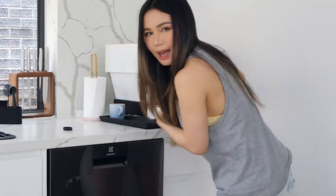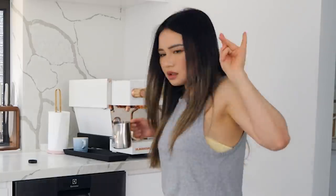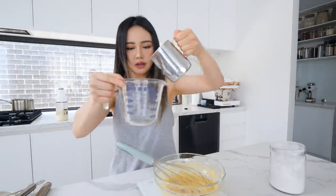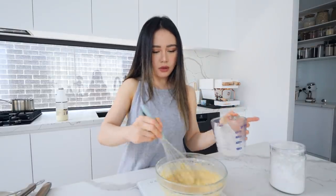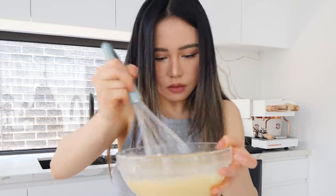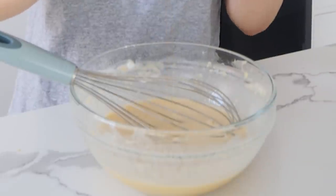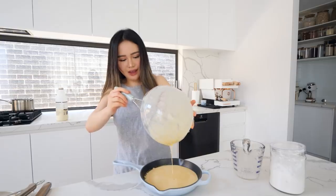I'm lactose intolerant so I can't have too much milk. I'm gonna heat it and then pour this in and stir it — we need half a cup. It's really lumpy though, guys. I think I should add some vanilla extract. I'm just gonna pour this in and then put it into the oven. And we are done.